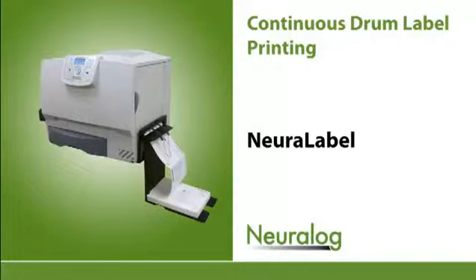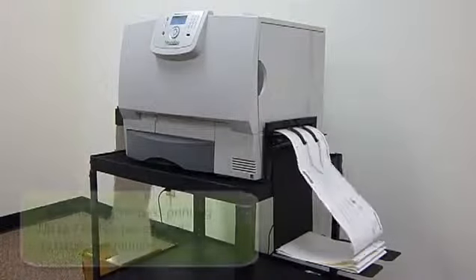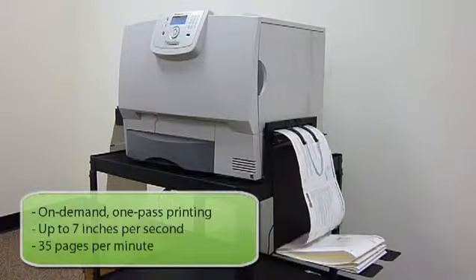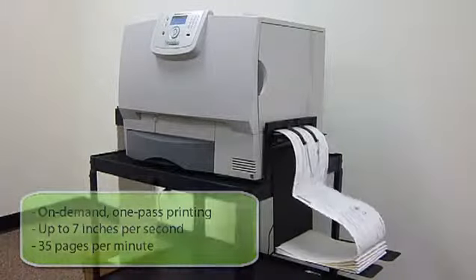Welcome to the Neuralabel product demonstration. The Neuralabel is a high-quality color laser printer designed for high-speed one-pass drum label printing. With print speeds of 7 inches per second or 35 pages per minute, durable labels are quickly produced.